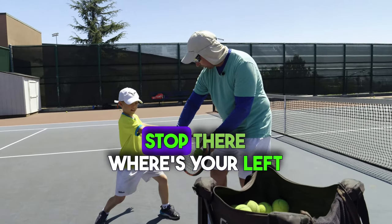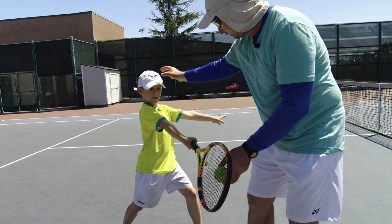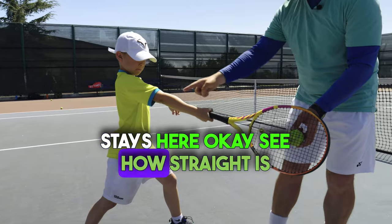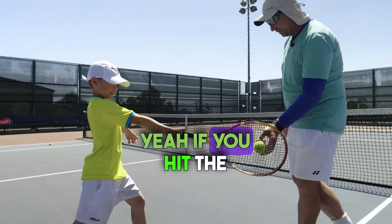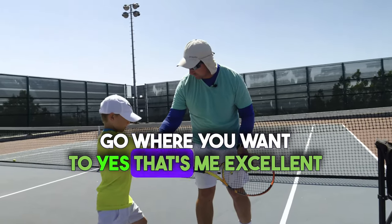Benyouni, stop there. Where's your left arm? In front. Correct. Stays here. See how straight your arm is? Yeah. If you hit the ball here, very very likely it's gonna go where you want to.